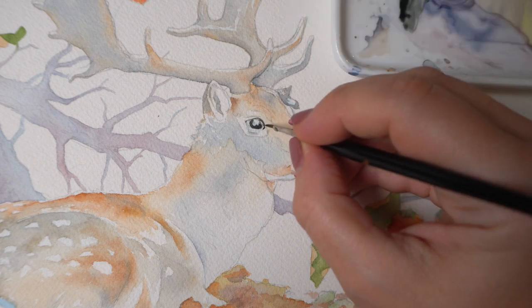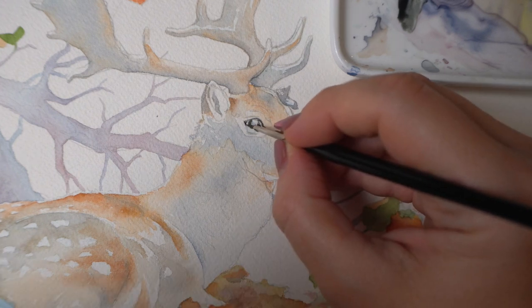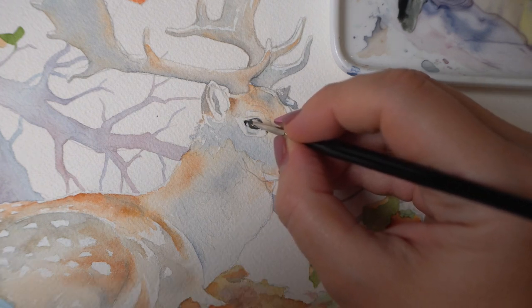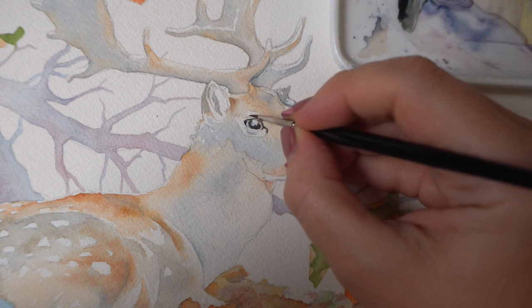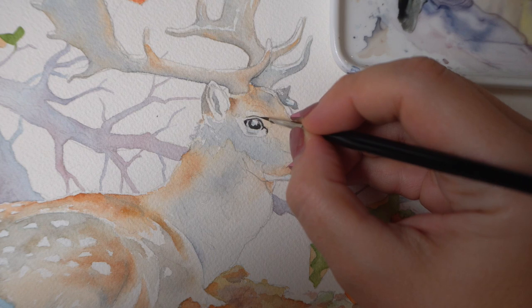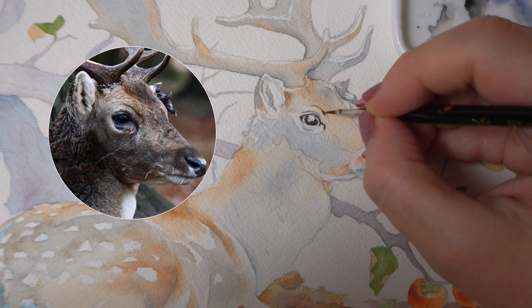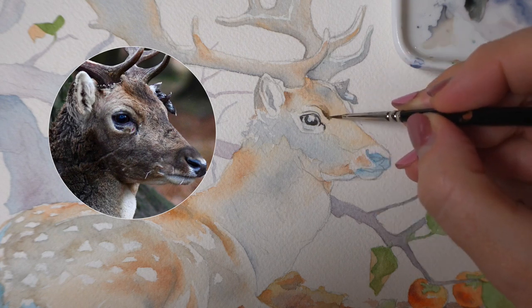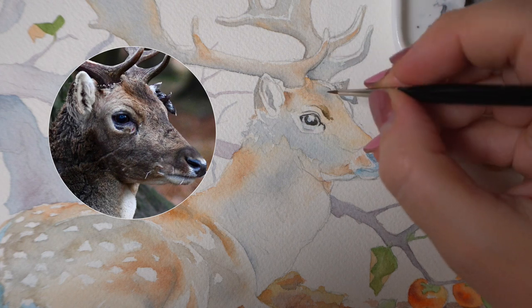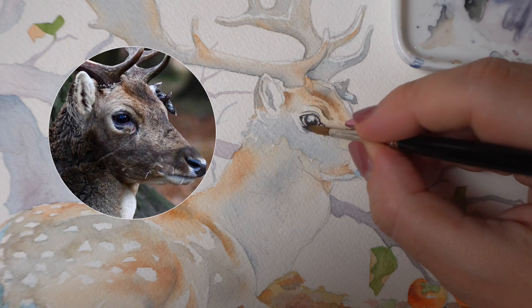It's important not to neglect the area around the eye. Whether you're painting a bird or an animal, there are usually some shadows and wrinkles around the eye and the eyebrow area. Look closely at your reference photo and notice the direction of light. Try to capture these shadows with gentle strokes so you can create a more realistic setting — otherwise, the eyeball will look like it's simply floating in space.